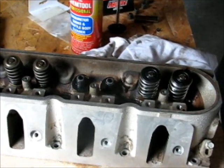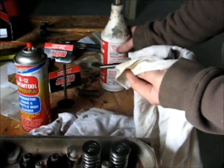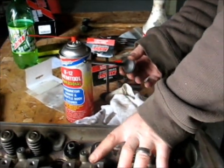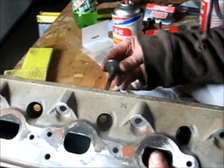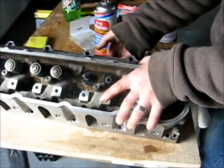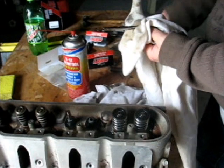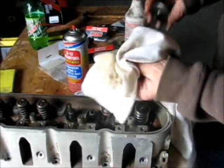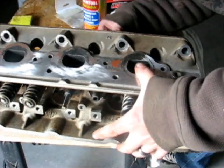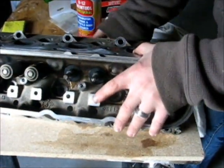Now we take our valves, oil them up a little bit, and back in they go. There's one. There's two.